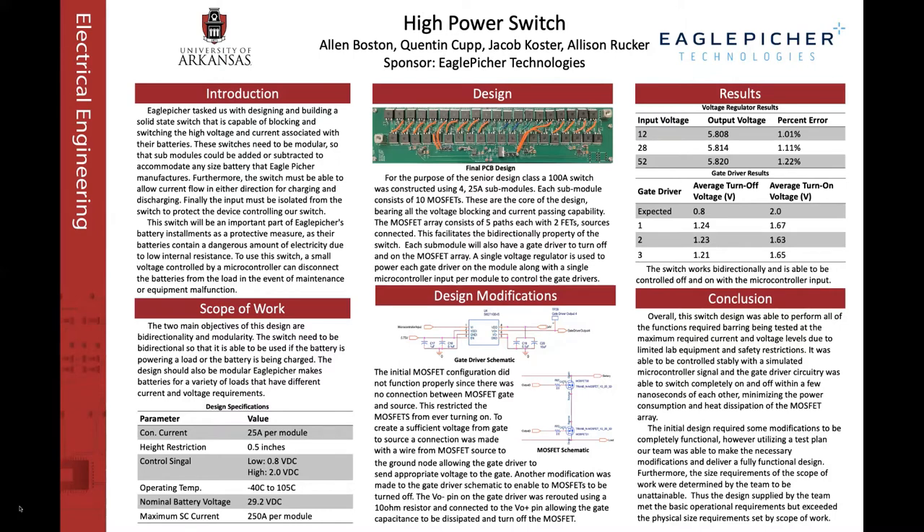The original design did need to be modified when it was being put together on the PCB. It was determined that the source node of the MOSFET paths was a floating voltage, and because of this, the VGS value would have never reached a point where the switch would stay on, or at least not stay on for any long duration.